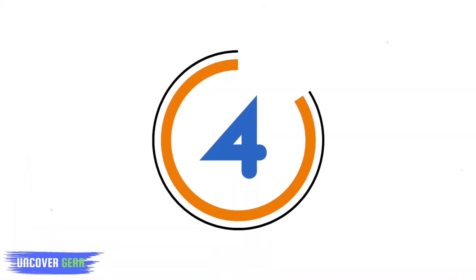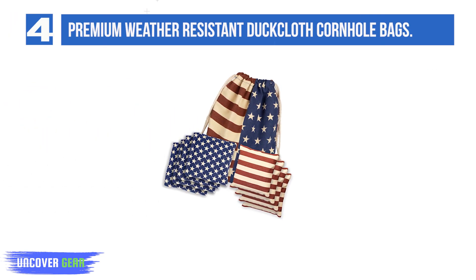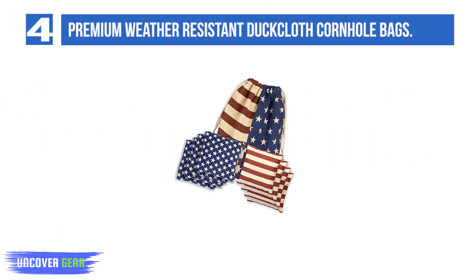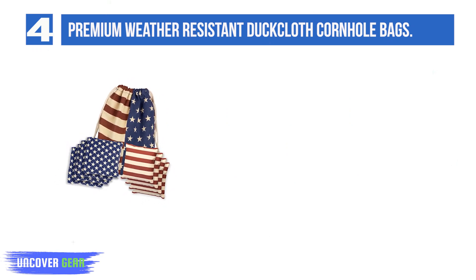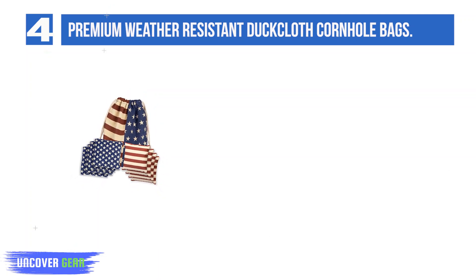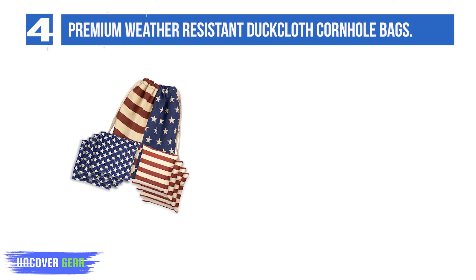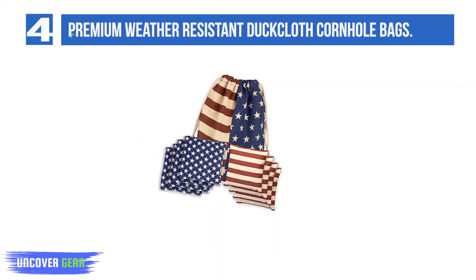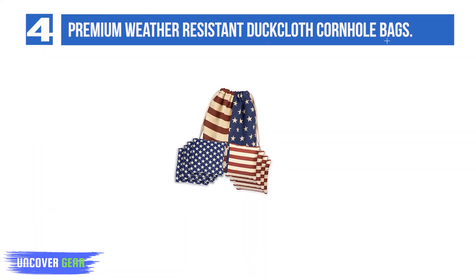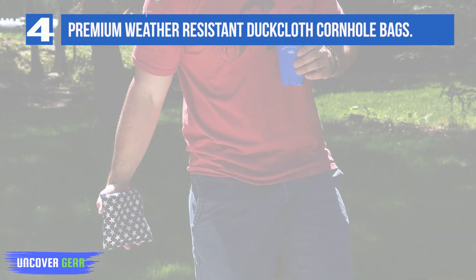Number 4: Play Platoon Premium Weather Resistant Duck Cloth Cornhole Bags. These come in a set of 8 with different colors for each player. Patriots will love the Stars and Stripes color combination, but there are also many more colors to choose from. These bags sport 10-ounce duck cloth with double stitching. The filling material is sand, an excellent alternative to corn, which mice and other pests tend to think is a delicious snack, especially when wet.